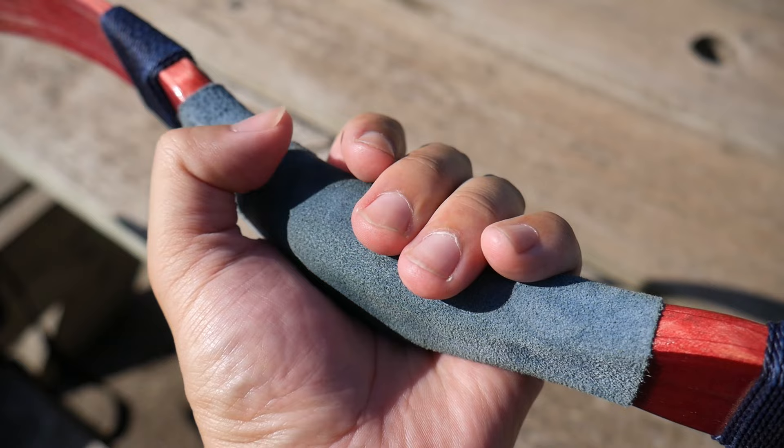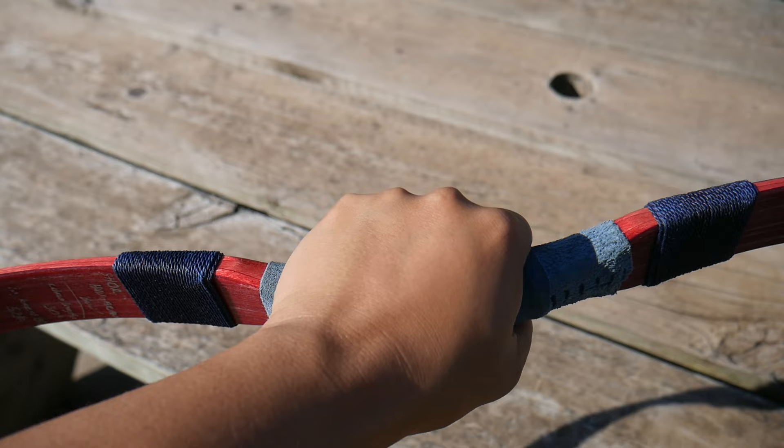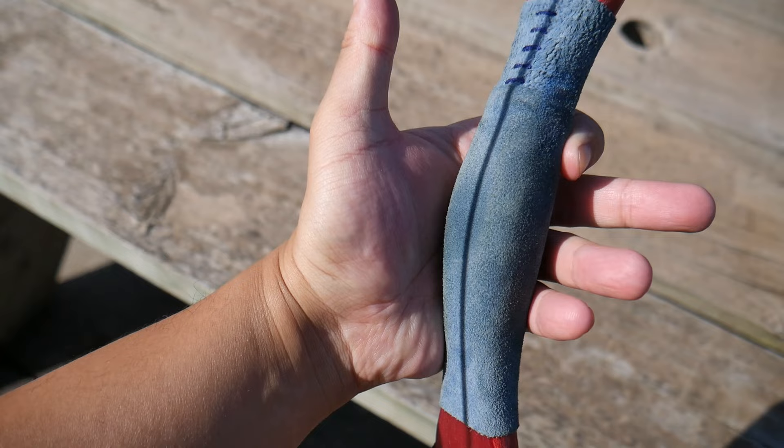What I also like is the shape of the grip. It is a fairly deep, concave grip, and it does lend itself to being held in the center, so the grip is very natural and intuitive. Overall, it was a very easy bow to get used to using.